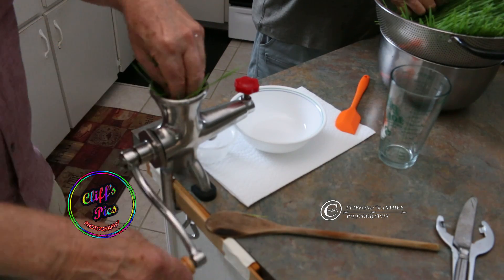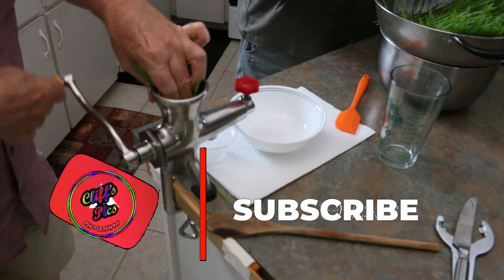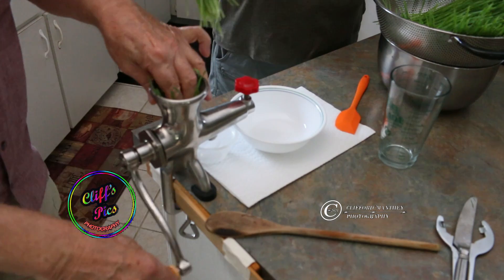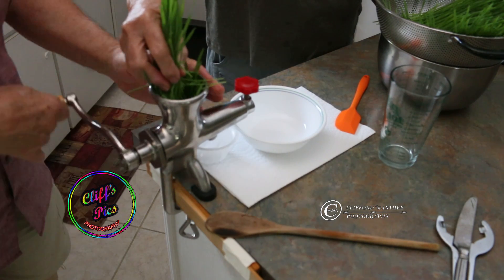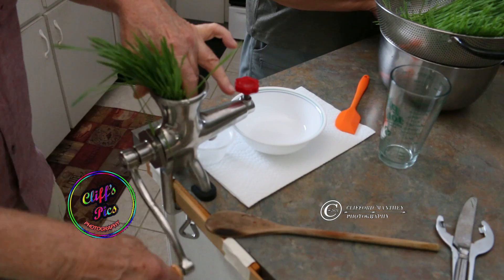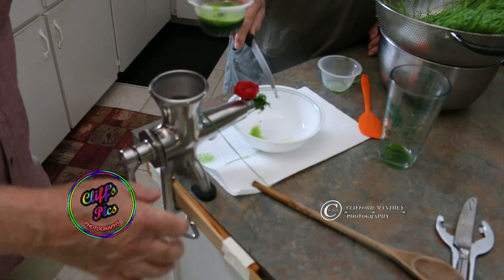Here's the hand crank unit — stainless steel, works out very nicely. Just a little effort. Pulp is coming out. Got some nice juice there.